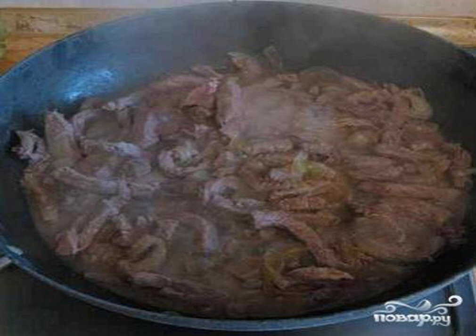You can put in a few peas of allspice. Melt the remaining butter in another pan and fry the marinated meat until it turns brown. Finely chop the onion and add it to the meat.